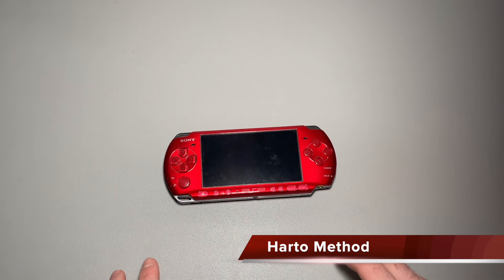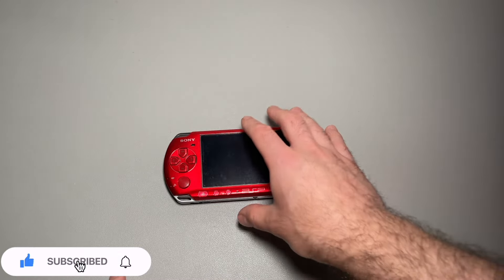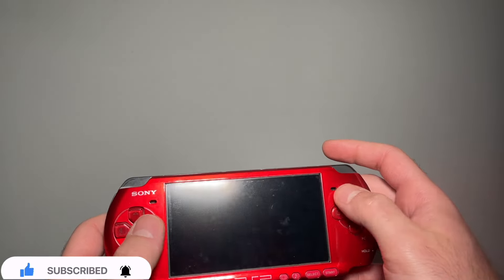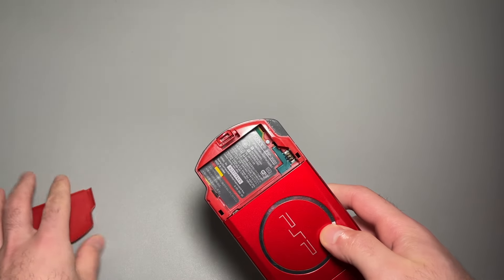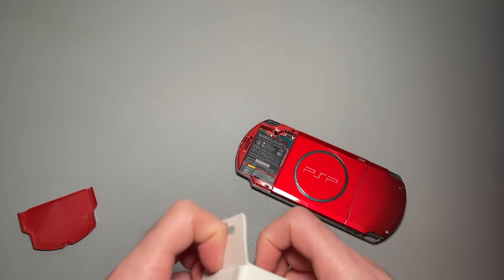Welcome back to another video. Recently I made a video where I went retro game hunting in Okinawa, Japan, and I picked up this PSP 3000 model. It's from a store called Hardoff, and I had no indication that this device wouldn't work, but it came without a battery, so I wanted to buy one to test it and see if it had any other issues. So I went ahead on Amazon and ordered a generic battery — pretty cheap.